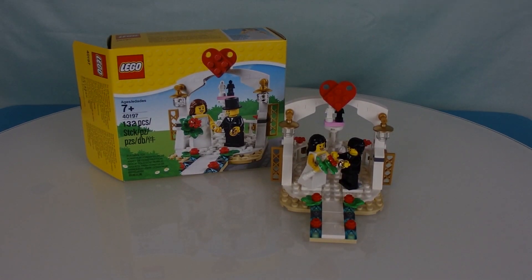Hello, Mark 45 here. We're taking a look at another Lego exclusive set. These are sets you can only obtain by shopping through legoshop.com or attending a Lego store.